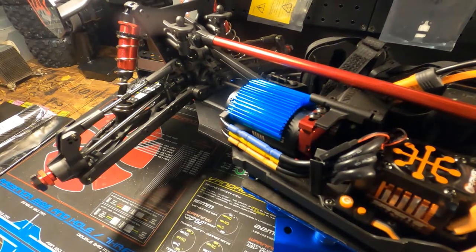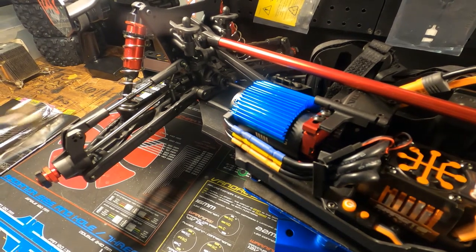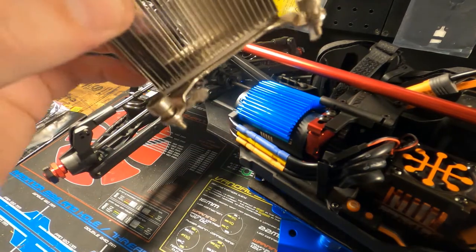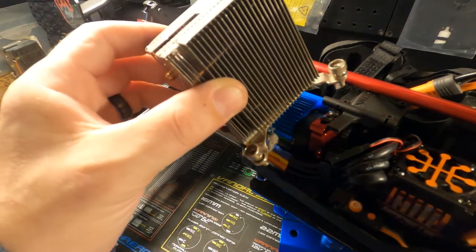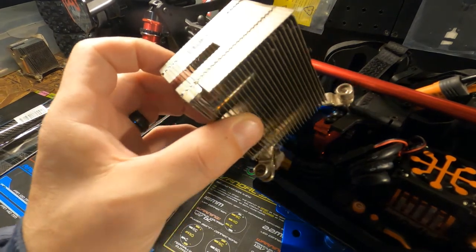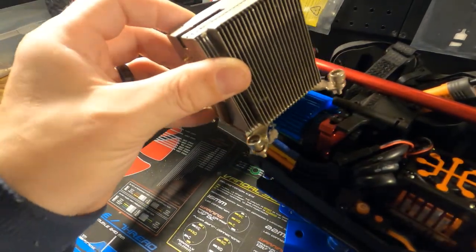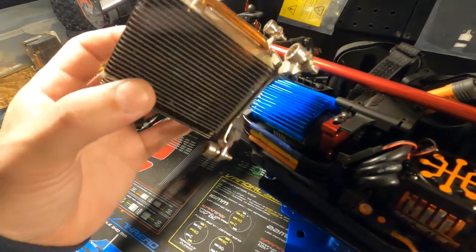Oh my god, I just had a crazy idea - this is a computer heat sink. What if I mounted it to the RC car? Would that work? Stay tuned guys, you don't want to miss that!